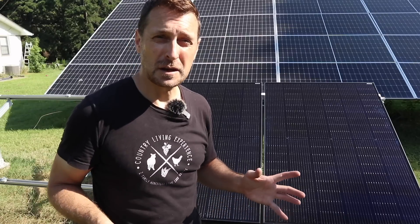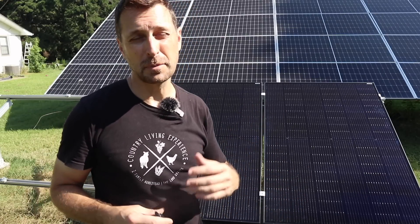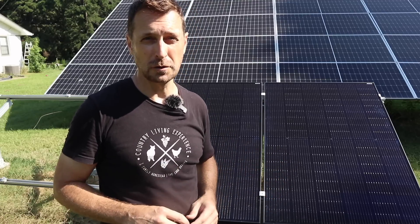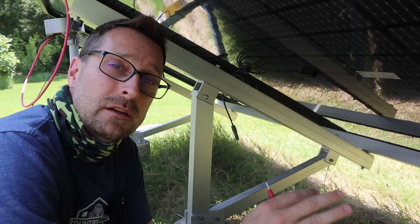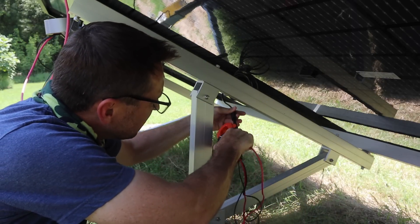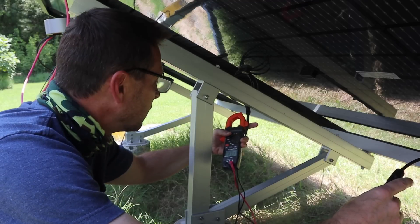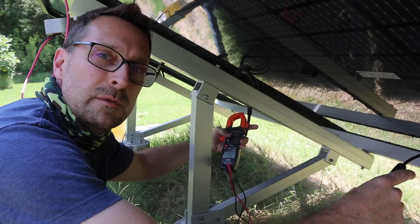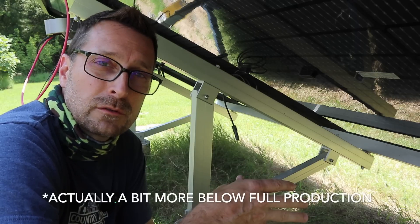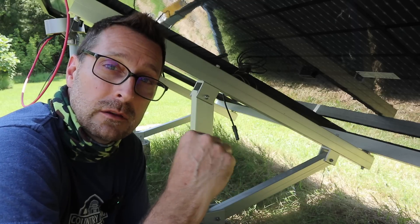The sun is coming up rapidly - it's about 9:30 in the morning coming up over the trees. They are in full sun but not direct sun, so I'm going to wait to test them until about noon. Now with full sun on the panels, we are checking the voltage and they should be producing close to full right now. They're at 33.2 volts - that's about a volt and a half below what they can produce, but it is really hot out here today, almost 100 degrees, so that's going to lower it a little bit.